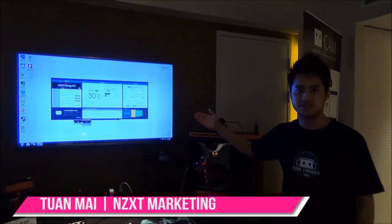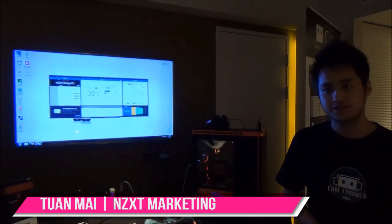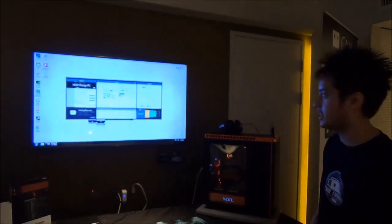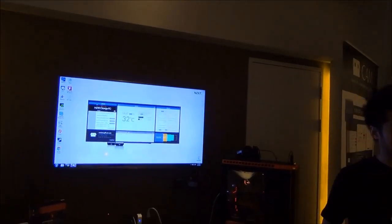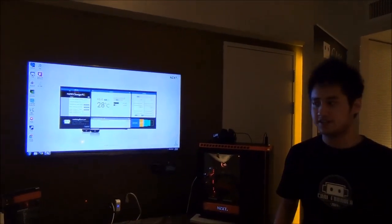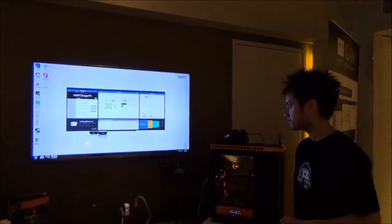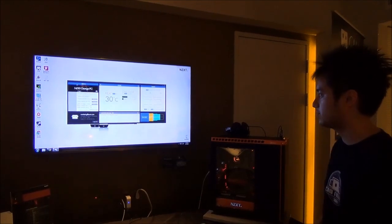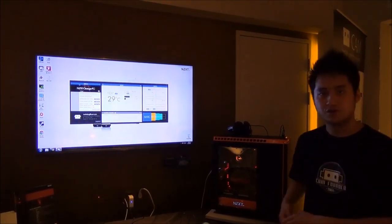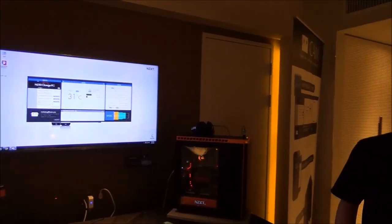What you're seeing here is the software we just announced a couple of weeks ago — this is CAM. At this year's Computex we're showing off three new products that we're calling CAM companion products. All of these new products take full advantage of our CAM software. I'll walk you through the three products right now.